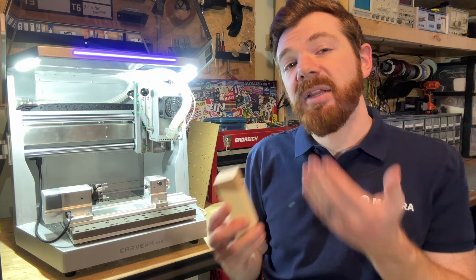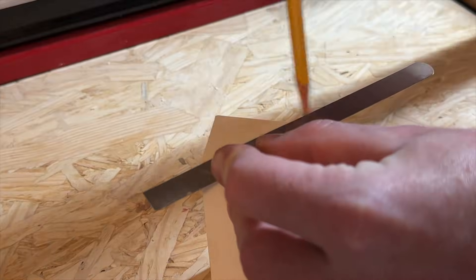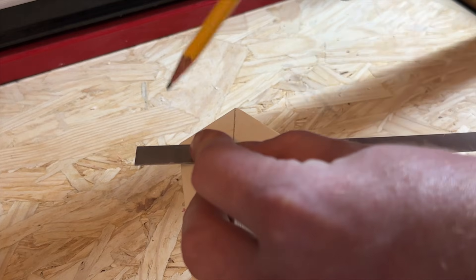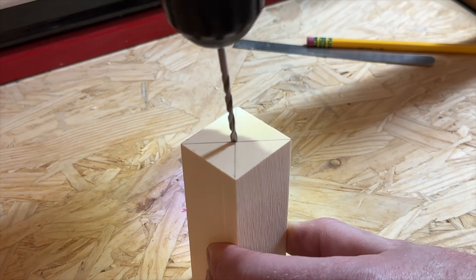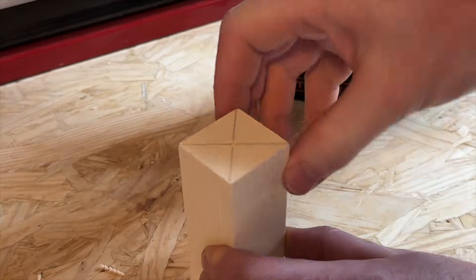To secure a typical piece of stock like the epoxy tooling board that we use in our fourth axis example, it's always a good idea to find the center position of your stock first. We also recommend drilling a small hole at the center position to make alignment a little bit easier and more accurate.